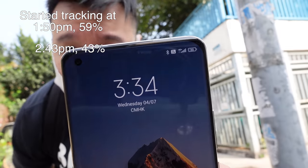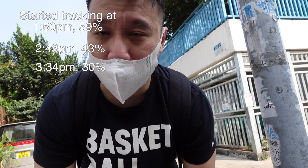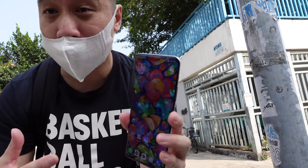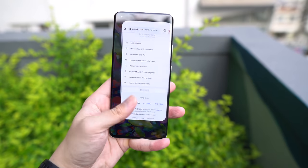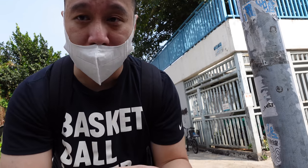Checking battery life: it is 3:34 PM and we're down to 30%. This is a problem with any phone running 120Hz and WQHD+. You can lower the resolution to 1080p or drop the refresh rate to 60Hz, but I'd recommend keeping 120Hz — it looks really smooth on MIUI — and just lower resolution to 1080p if you need the extra endurance. If you can do a midday top-up, the 67W charging is fast enough that it's not a big concern.